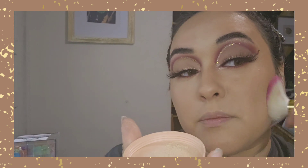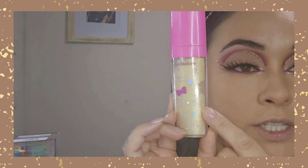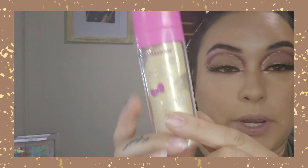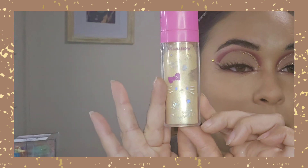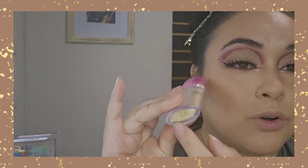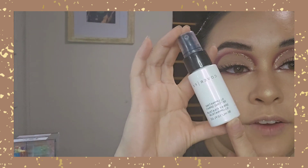Now I'm going to grab a little bit of that powder and set the face. / Ahora voy a agarrar poquito del polvo y voy a sellar el rostro. For highlight I'm going to be using Sparkling Magic by Garabella in shade 03 — a gold one. / Para iluminar estoy usando este polvo de la marca Garabella en el tono 03. Now we're going to set the face with the Cover FX Illuminating Setting Spray. / Vamos a sellar con el fijador de Cover FX, este es un fijador que ilumina.